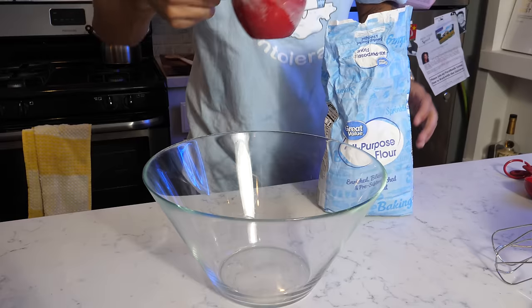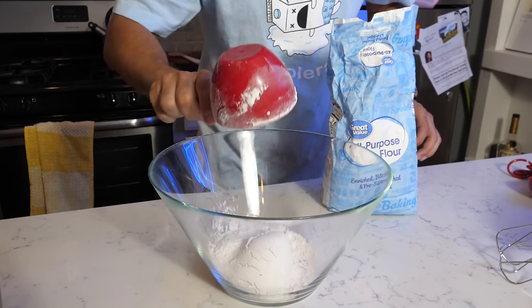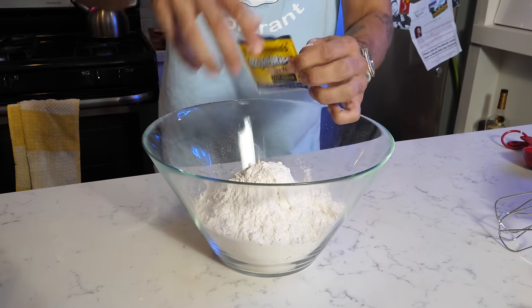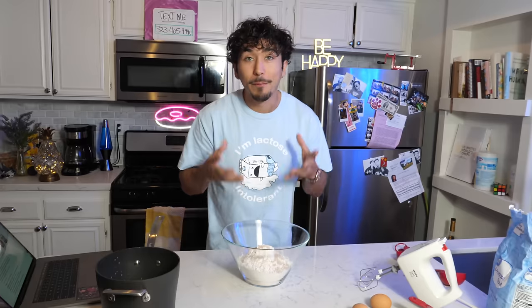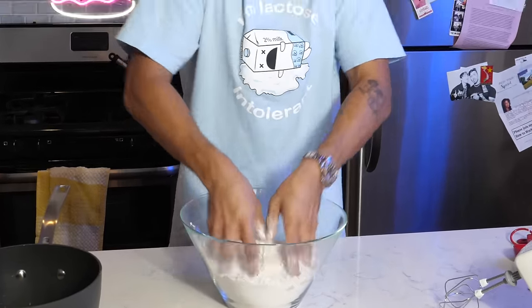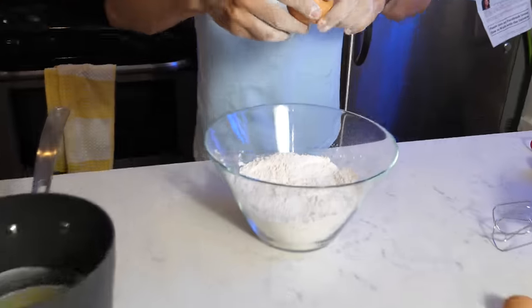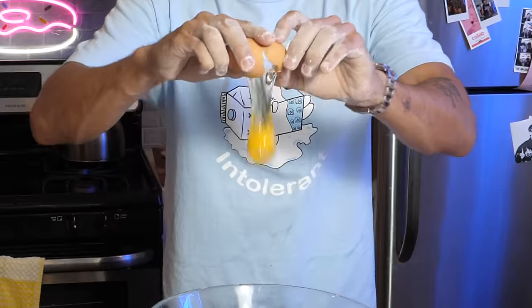The next ingredients we're going to need are four and a half cups of flour and activate yeast. Mix this up real quick — you can use your hands if they're clean, like mine are. Let's get the yeast everywhere. We need to crack two room temperature eggs. Now we add in our heated mixture.